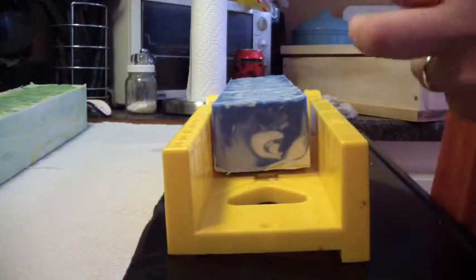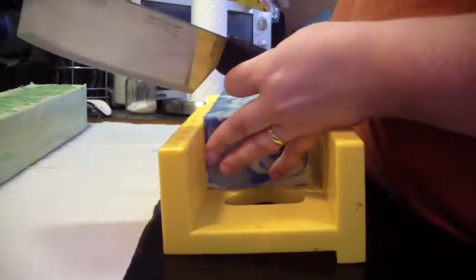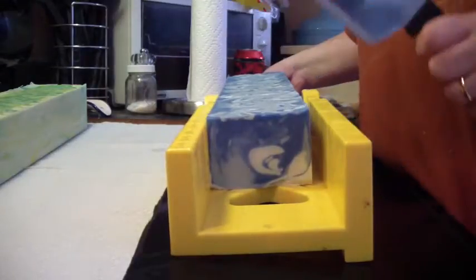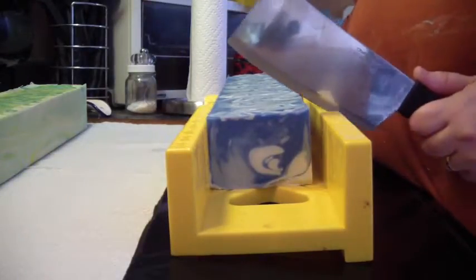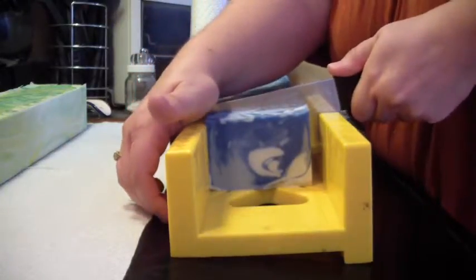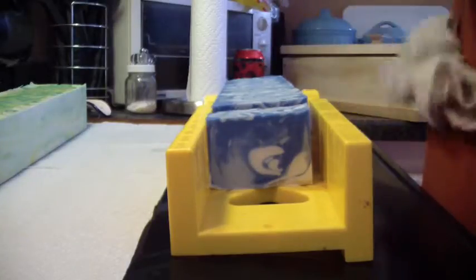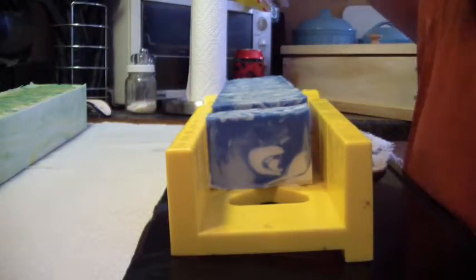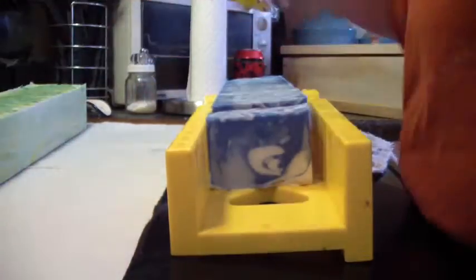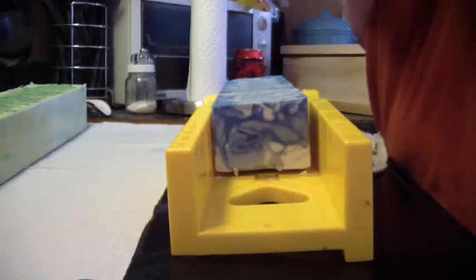I like my miter box, but I want to get a wire cutter. I'm thinking about asking my husband this weekend, since I'm going to be making so many soaps, to get me a cheese slicer. I'm hoping it'll keep my soap from breaking, because it breaks on the bottom when I bring the soap out.